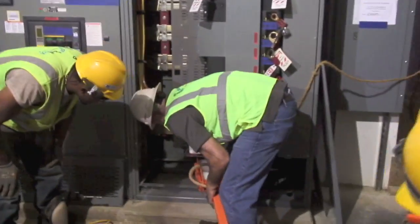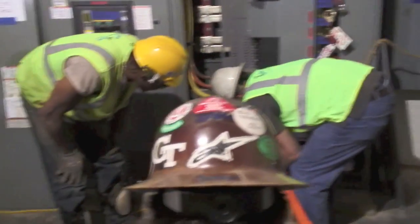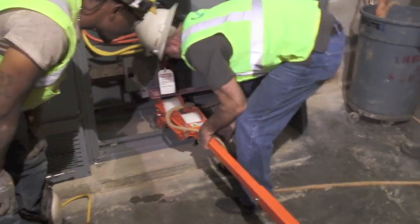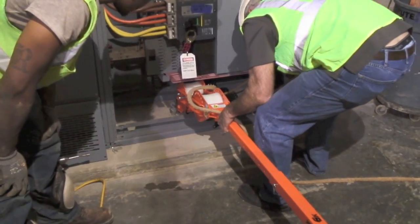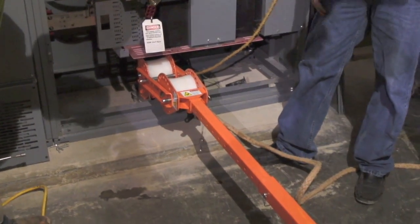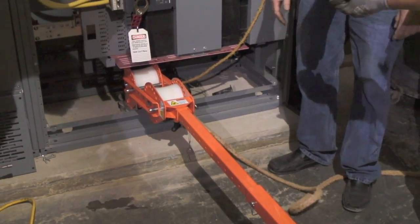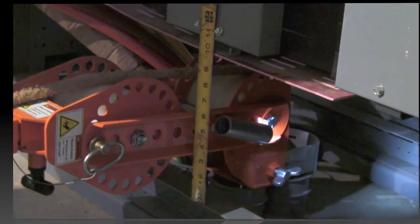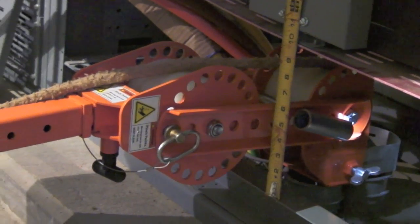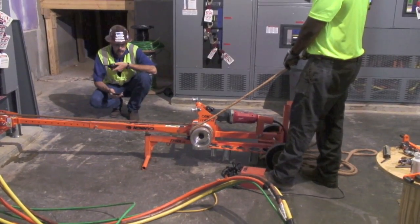We can drop this down to whatever angle you need to get that in there. Let's put it in. Okay, that angle — the right angle can go to the end. Are you ready to go? It's in, in the rear. It's in the pot, let it roll.